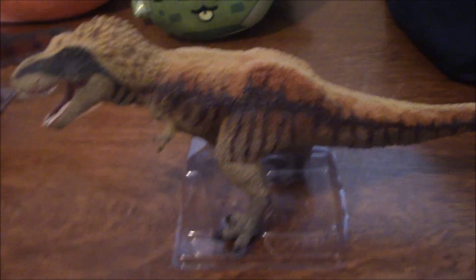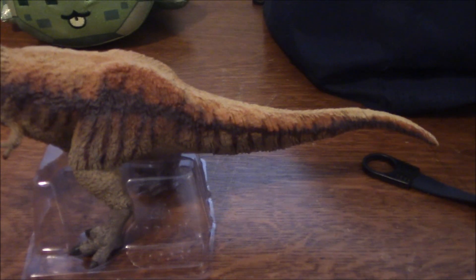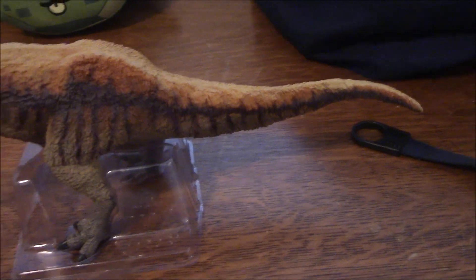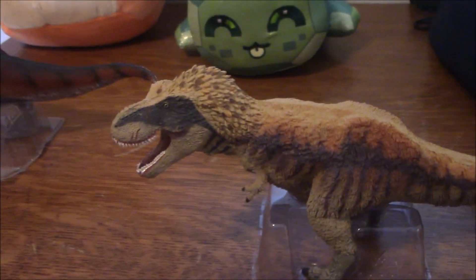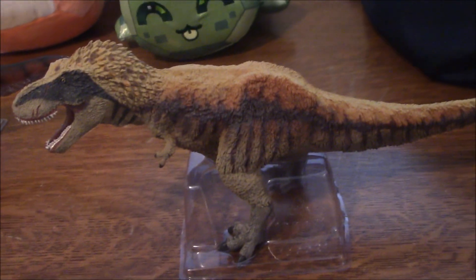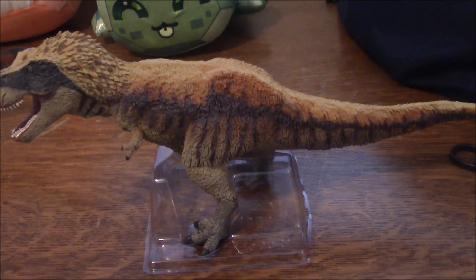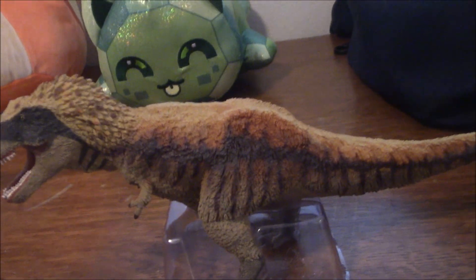The only thing they really changed is the paint scheme, which is supposed to match the Dino Dana Tyrannosaurus design, giving us this sort of off-yellow color scheme. I actually don't think it looks bad at all — I think this color scheme is pretty nice. You don't often see a yellow Tyrannosaurus, so it's nice to see this sort of color scheme.